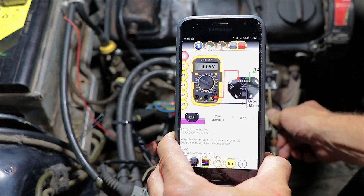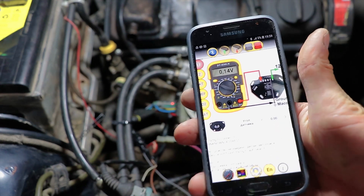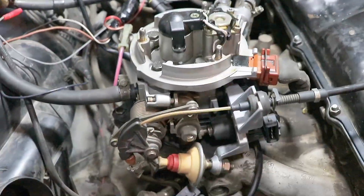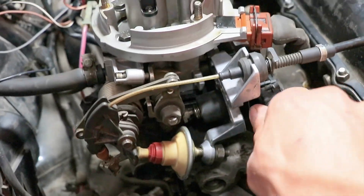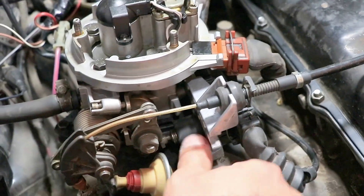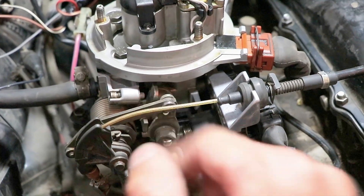Try to open and close the throttle several times and make sure that everything works and the reading of the angle changes. After that, you can install the idle regulator's connector on its place while the ignition is turned on. The idle regulator should work and open the throttle slightly. In some cases, you will need to push on the idle switch to start working the idle regulator.